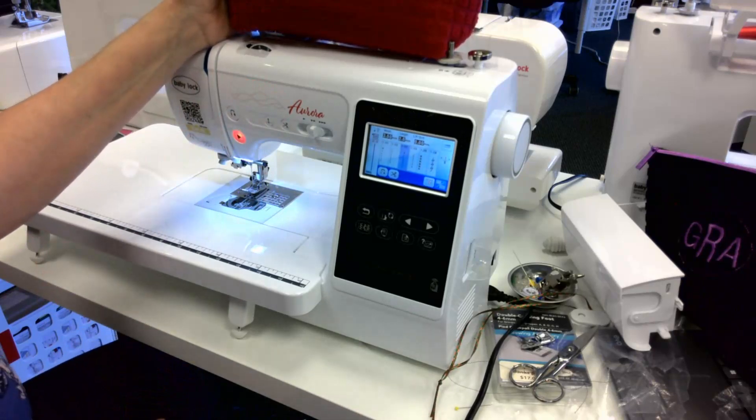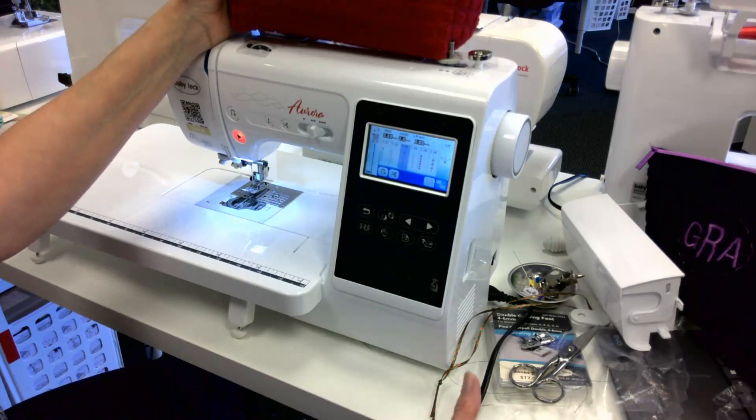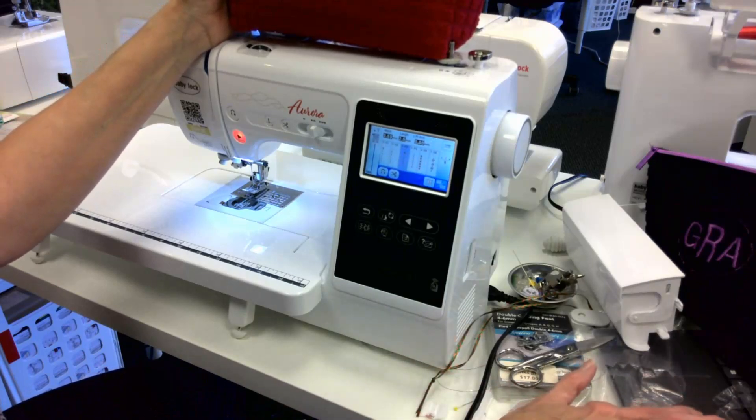Anyway, I hope you enjoyed this. Please go ahead and give me some feedback — this is certainly a new world for me to try and do videos. Happy sewing! Bye!